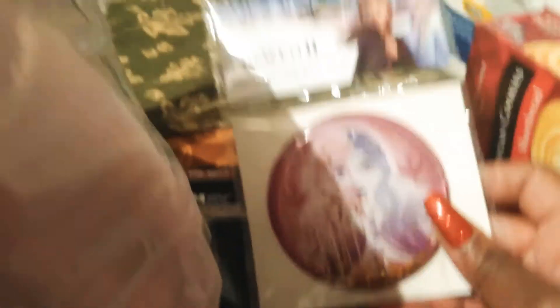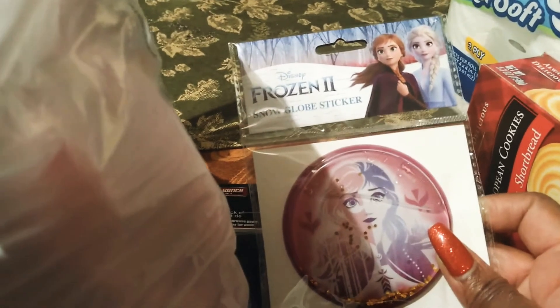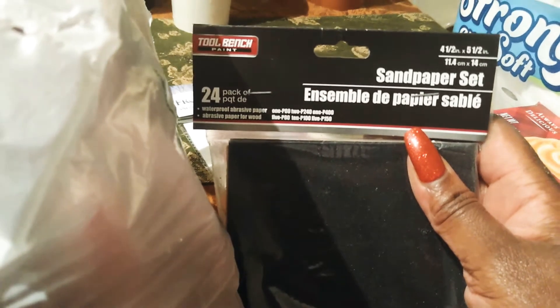I got another one of these sticker snow globes for my grandbabies. Some sandpaper 24-pack to do my walls. Now this Dollar Tree that I went to is not one that I go to often — it's probably about maybe 20 minutes away from my house. I have one that's closer, but this one usually has a lot of other stuff that I don't normally see at other Dollar Trees.